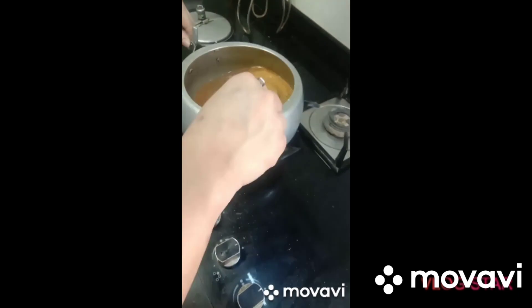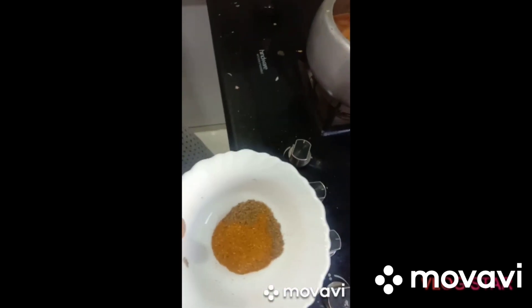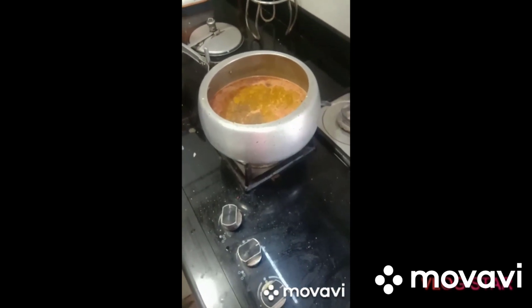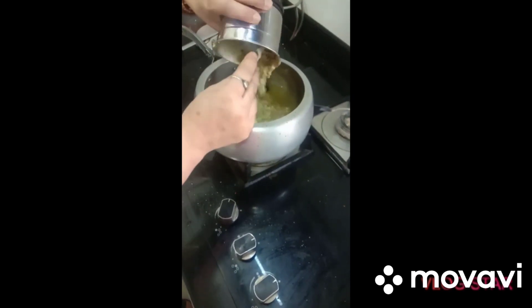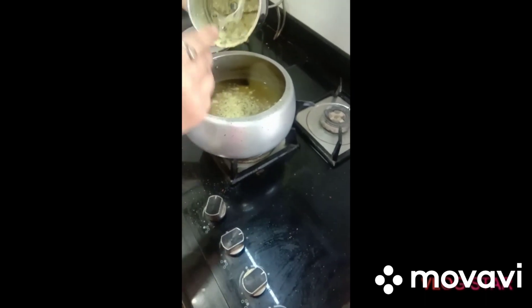Mix it, add some masala. We add daal to the water and to the mixture.